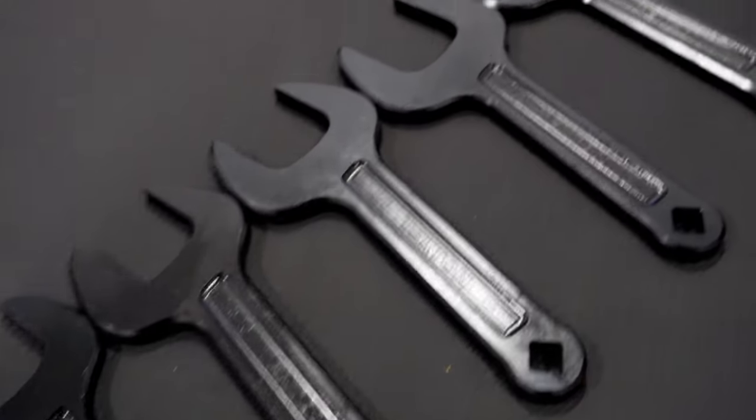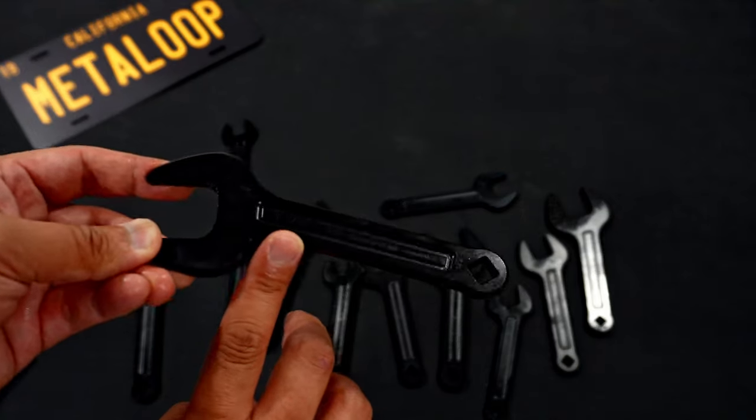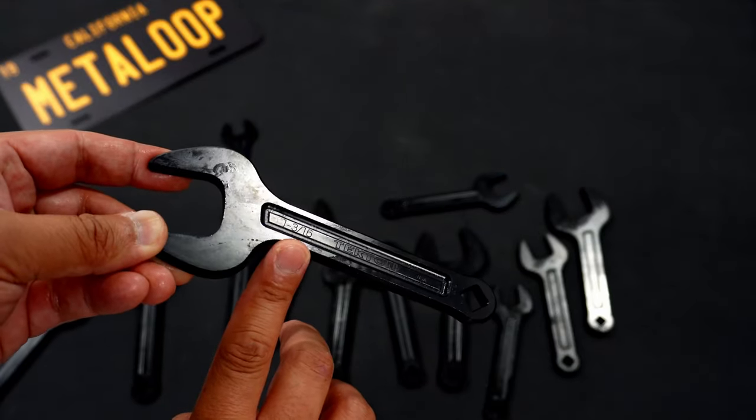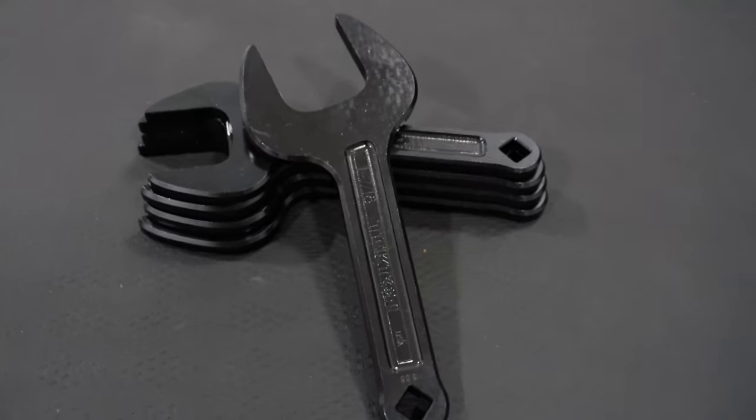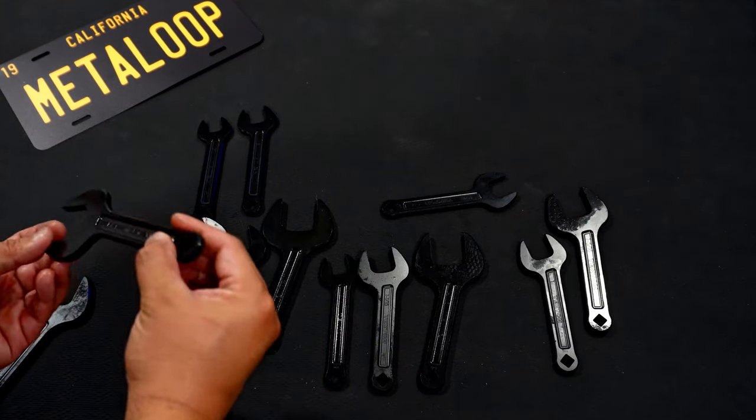Starting at 3/4ths. The markings are actually pretty hard to see — I don't even know if I can show it to you on the camera. That's how hard it is to see. 7/8ths next.